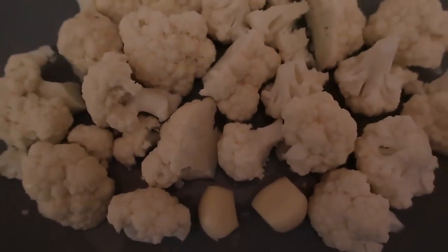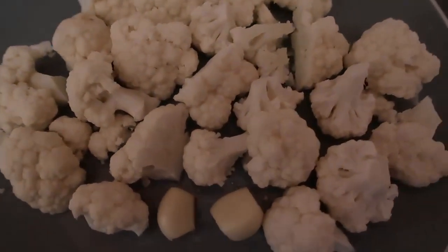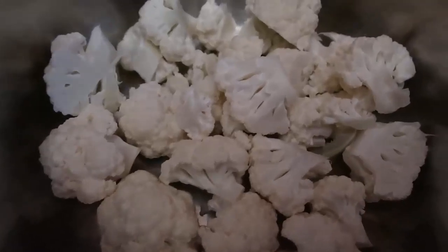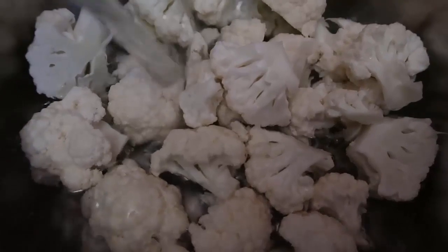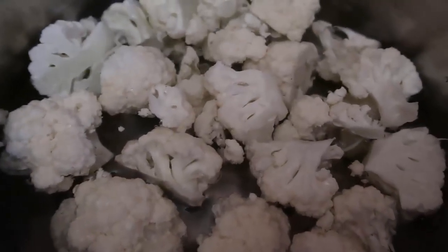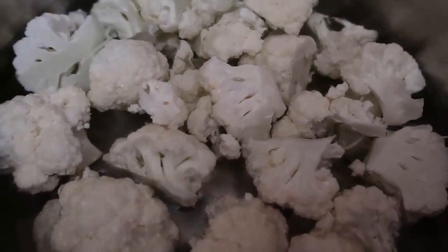I've also got two garlic cloves which I'm gonna leave whole — I've just peeled them to add some flavor. It's totally up to you if you want to include them, have more or less, or whatever you like. Now we're gonna pop this all into a saucepan, cover with water, and add salt, pepper, or any seasoning to taste. We're gonna bring it up to a simmer and let it boil until it's easy enough to mash.